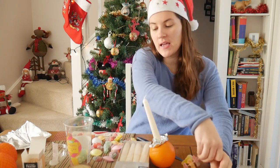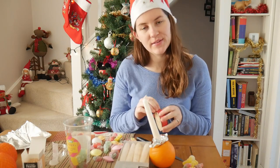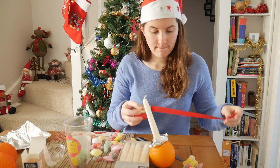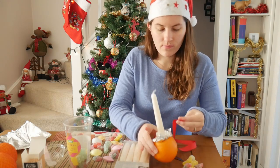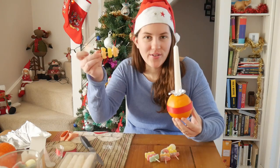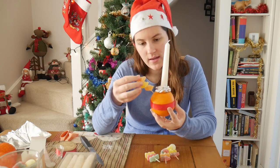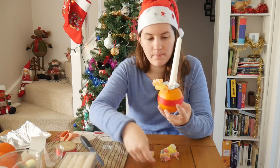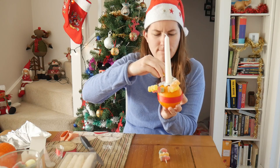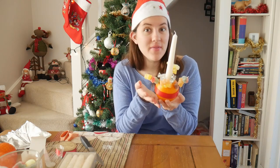But before I stick them on, I'm going to go ahead and take my red ribbon. The red ribbon is going to go all the way around the orange, so I'm going to cut a piece big enough to fit around the orange. Now it's time to put our toothpicks with our candies into the orange, and I'm going to do them equidistant from each other around the base of the candle, kind of coming out like this. Keep going around until it looks something like this.